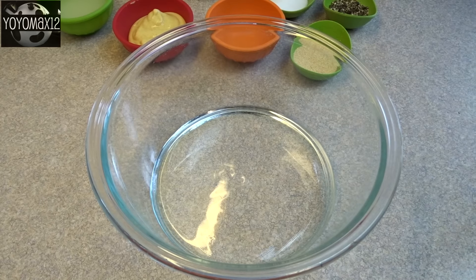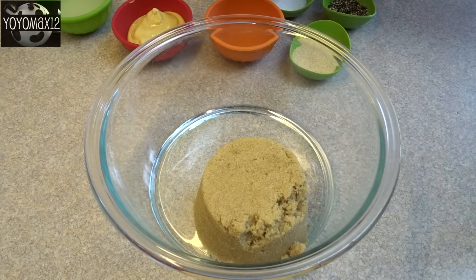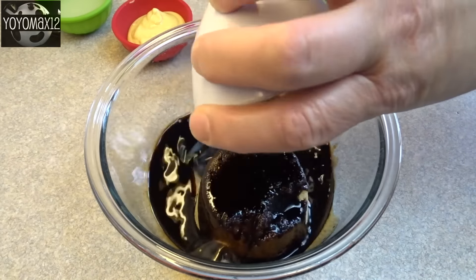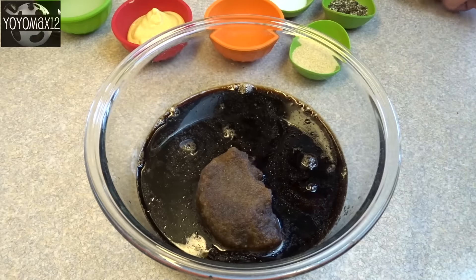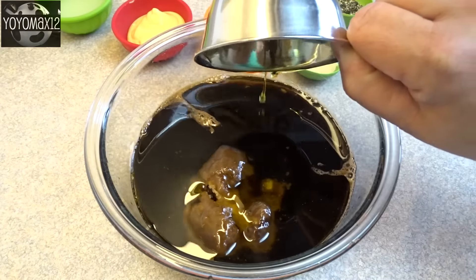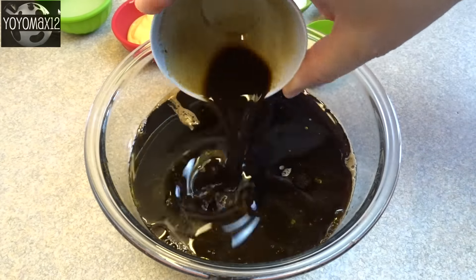Hello everyone, here we go. In a medium-sized bowl, you're going to combine three-quarters of a cup of brown sugar, one-quarter cup of soy sauce, one and a half cups of balsamic vinegar, and one and a half cups of extra virgin olive oil.